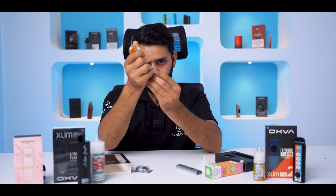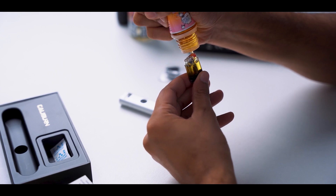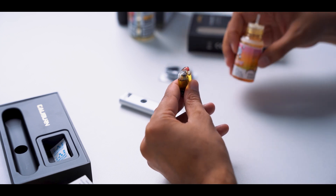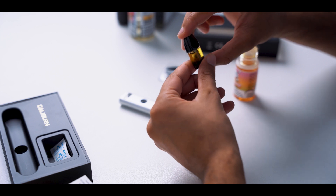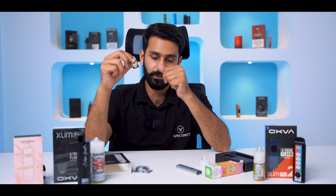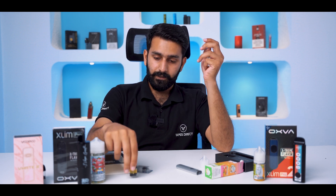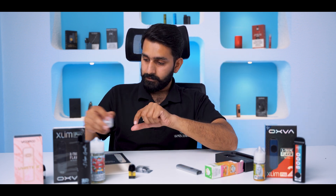Fill the pod to 90% — do not fill it completely. Sometimes it will split if you overfill. When you fill it the first time, you will have to wait 3–4 minutes so that it is properly primed. If you take a draw before priming, then you will burn the coil. Wait for the tank to prime — the tank life is good and the flavor is good once it is primed.